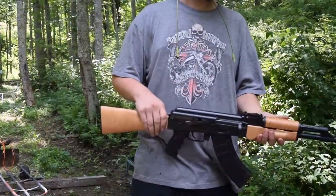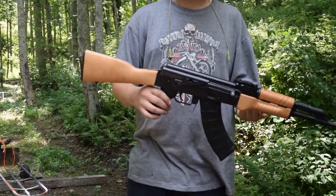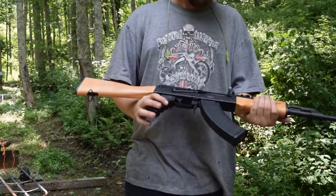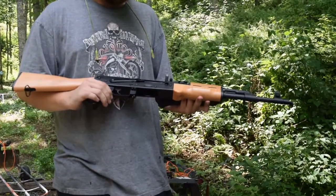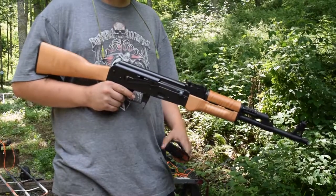Alright everybody, Century Arms RAS-47, it's about $711 in Tennessee right now. Standard AK, 7.62x39. 100% American made, so you're going to get pretty good quality.